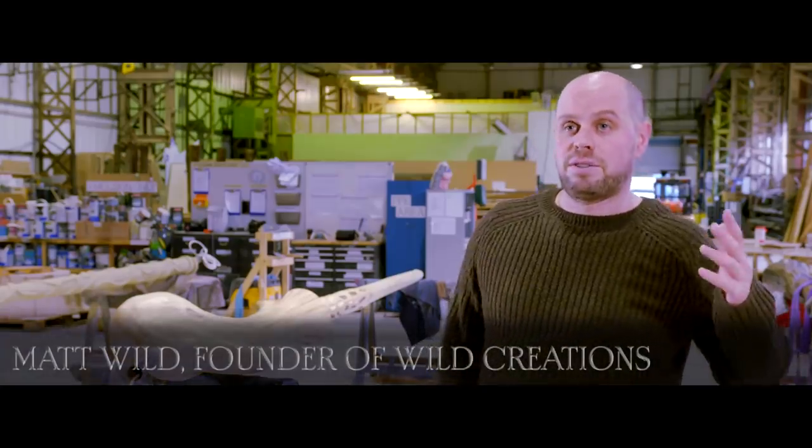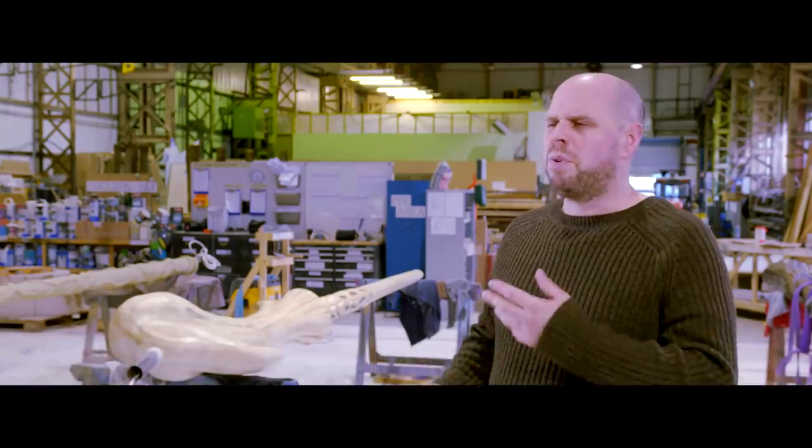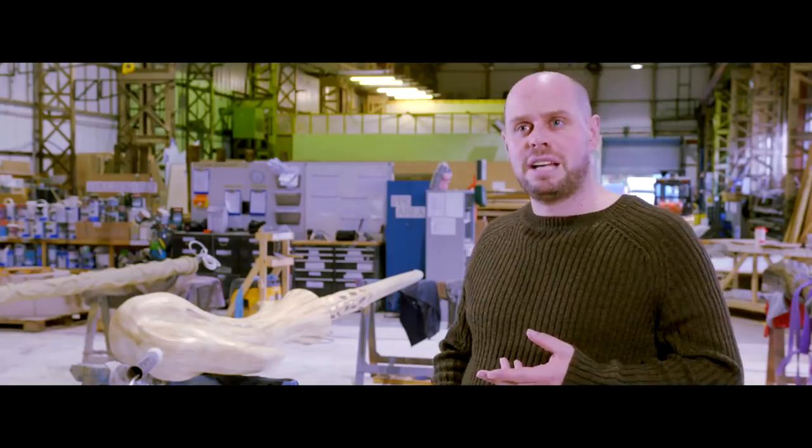The wands are five meters tall, sat on a 600mm base. We've worked out that makes them about 13 times the size of the actual wand.